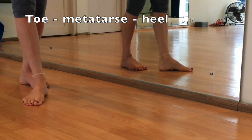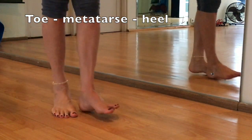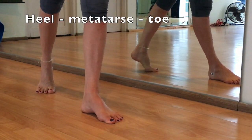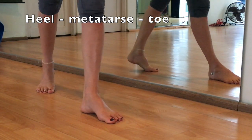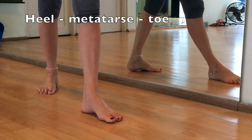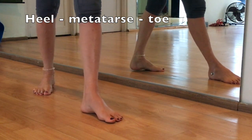And you end up with the heel-metatarse-toe. The toe has the longest contact with the floor — the first point and the last point. This technique enables you to push with your metatarse into the step.